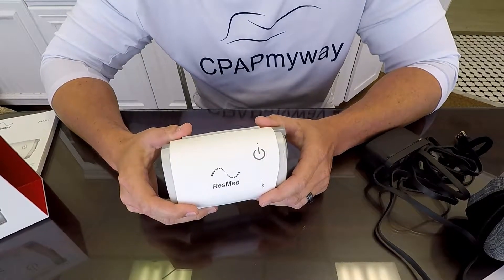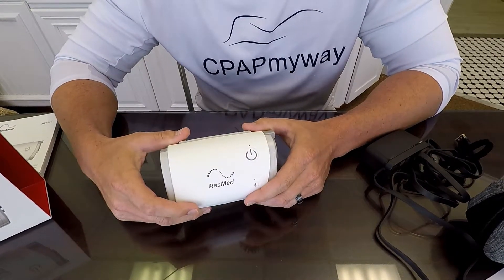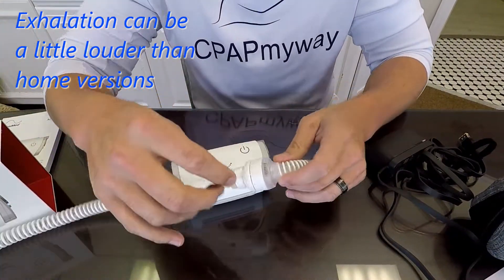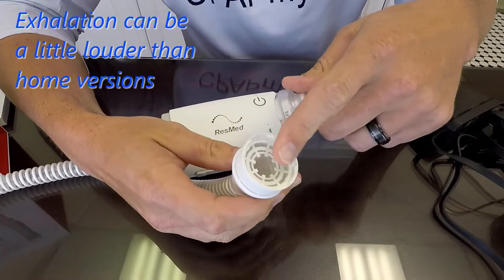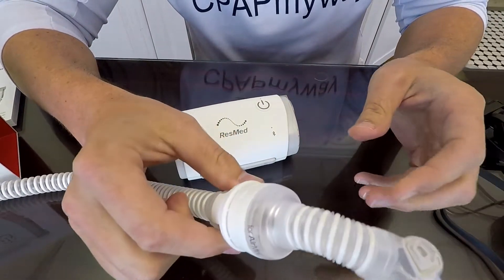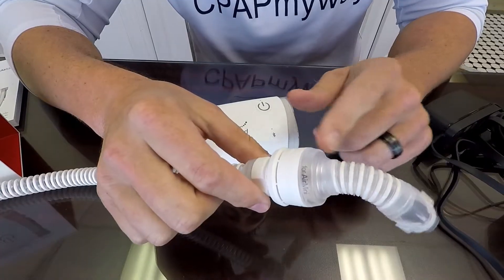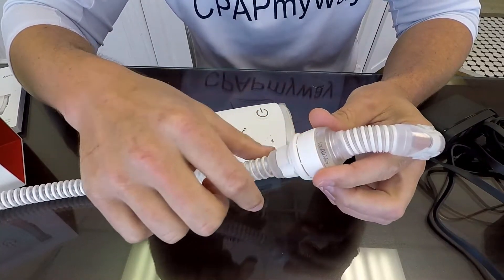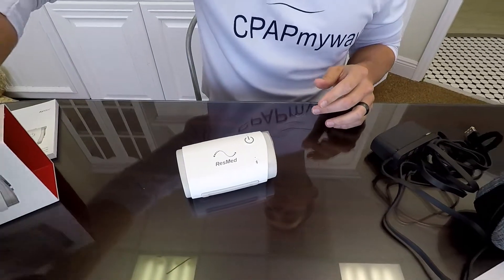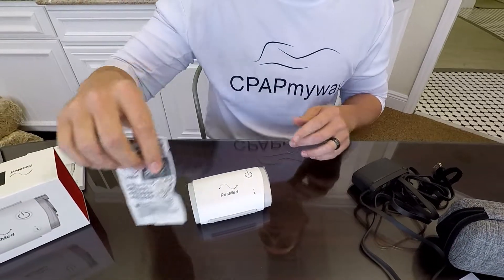One thing that's probably up for debate is that the exhalation is a little bit loud. You'll notice where the HME goes — we'll go over that when we install it — but we've heard that it can be a little noisy on exhalation, and you can hear your breath kind of going through that area. That's probably obvious because it's going through the little HME, so it's going to have some airflow noise there, but I haven't found it to be anything significant.